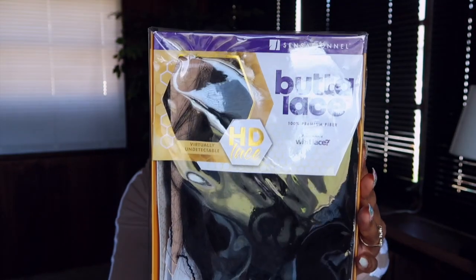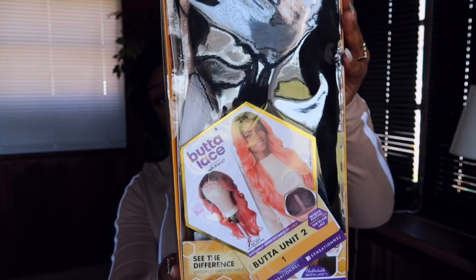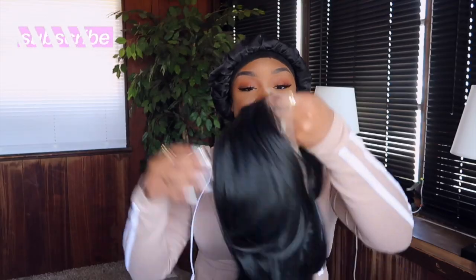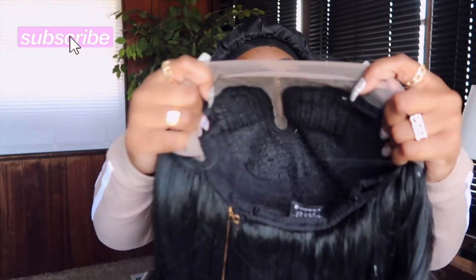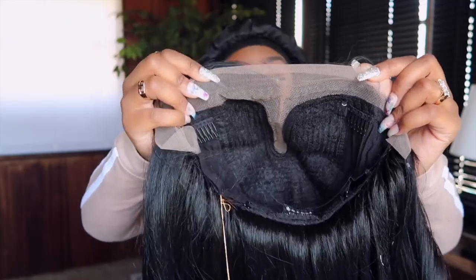This is called a butter lace - the butter unit number two. I think it's like a branch off from the What Lace series. But this is the lace. It's not full lace. It's like a wig with edges and a middle part.